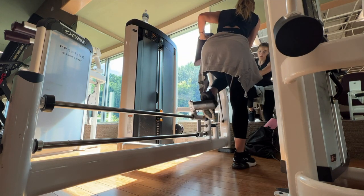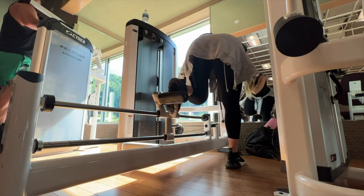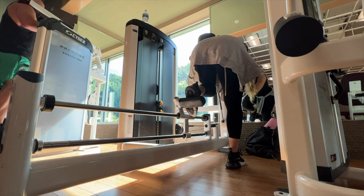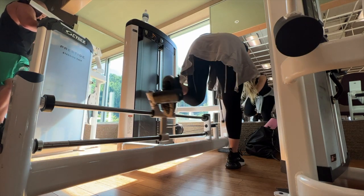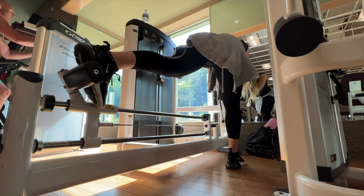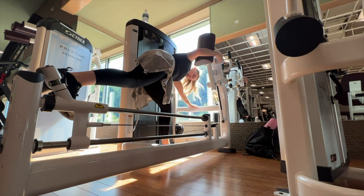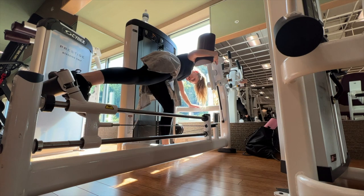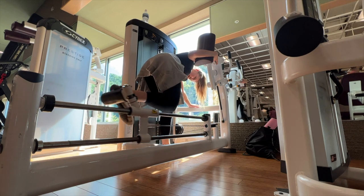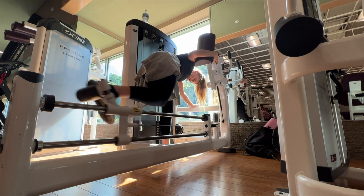We're doing machine kickbacks. If your gym doesn't have this machine, just do a regular cable kickback or a Smith machine kickback. Too many people stress when they can't find the exact machine from a video — just improvise with something doing the same movement. Don't stress over the little things, get the job done. For these, I keep my neck and spine neutral, the pad as low as possible, and I almost lean on it rather than placing my body weight on it. I feel it so much more in my glutes this way.